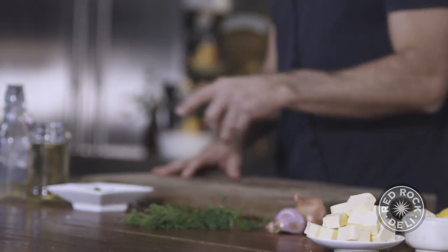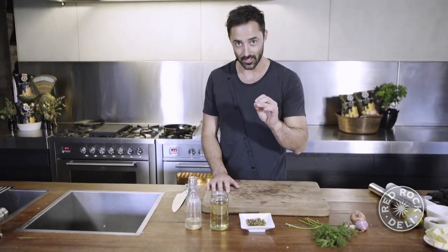Now the old beurre blanc — it's French, and it sounds super intimidating. But this is all you need, and I'm going to show you how to make it easy and how to make it tasty.